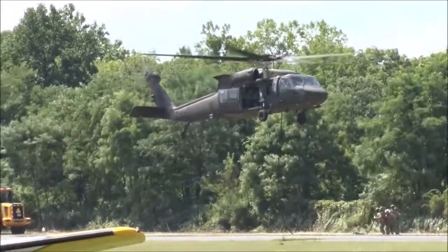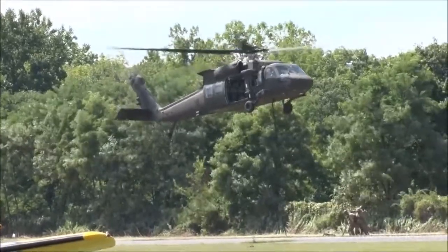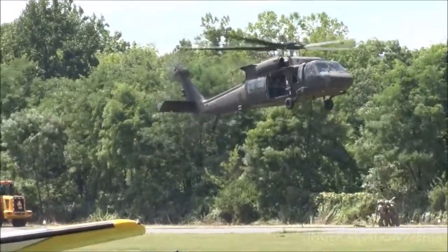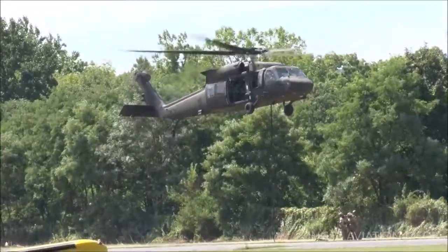The rope and personnel are treated as an external load, and airspeed, altitudes, and oscillations must be monitored. In just a moment you're going to see them get checked out, hooked up, and ready to go with this technique.